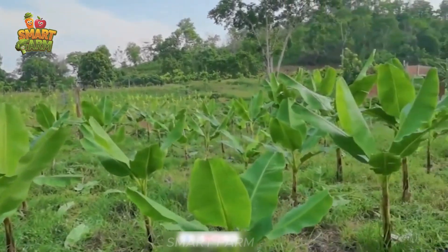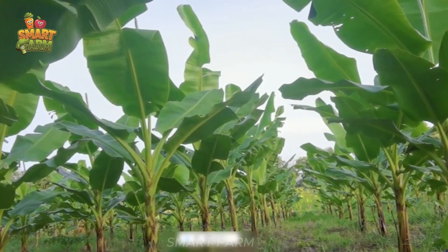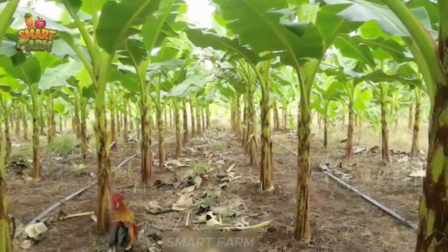Come explore the agricultural paradise with me, where patience and dedication are exchanged for sweet bananas. Do you know how to grow this plant? First,